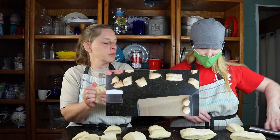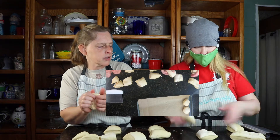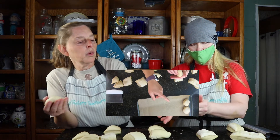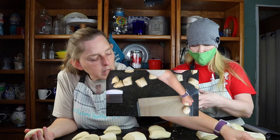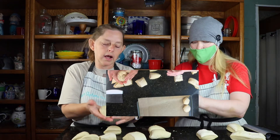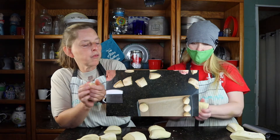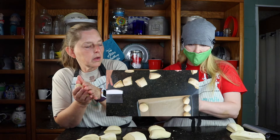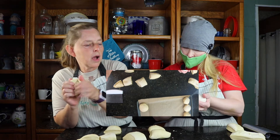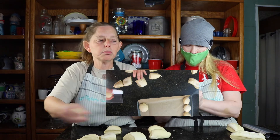I think you do yours a little differently than I do — I kind of roll mine under. I pinch mine together on the bottom. I just kind of fold them in. If we can get four in a row, maybe three. It always helps if you have the rolls all the way to the edge of the pan so they go straight up instead of spreading out.